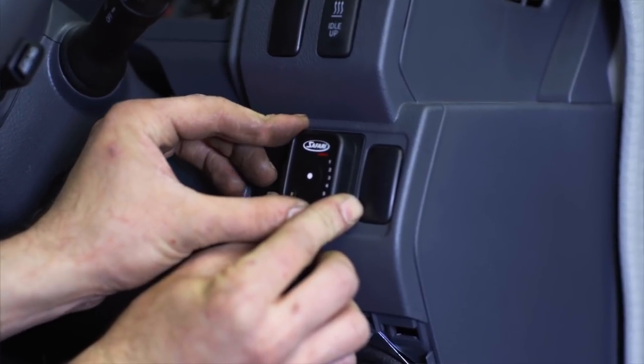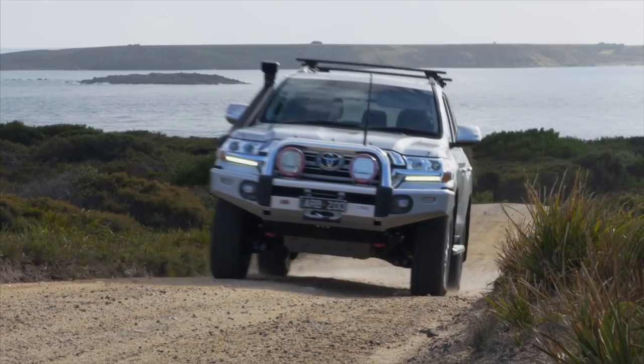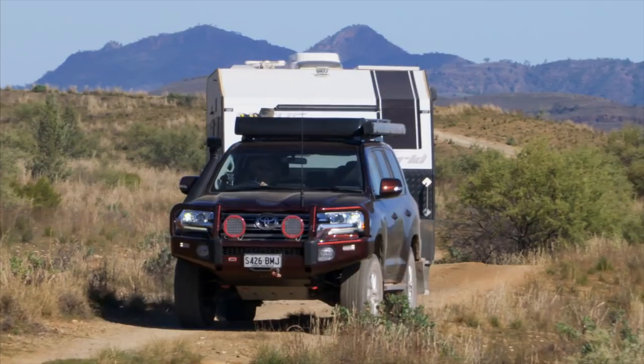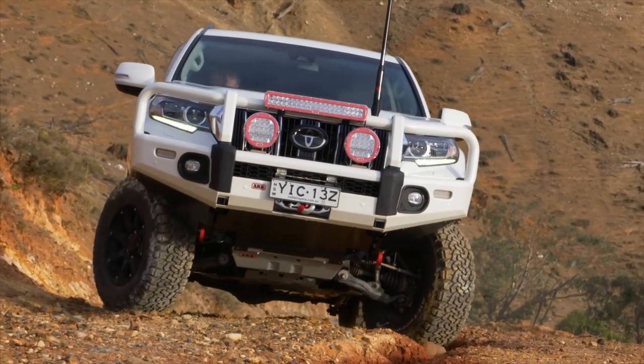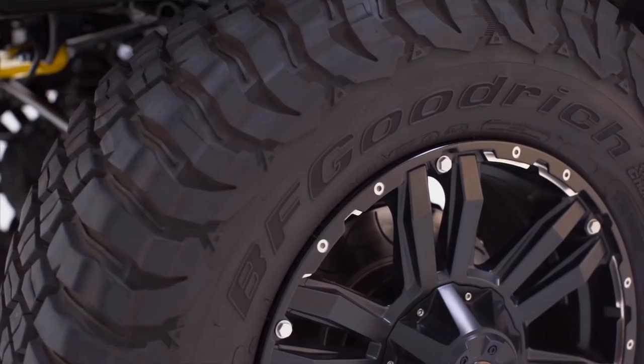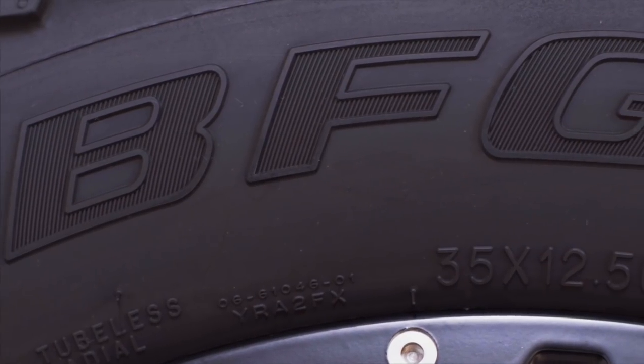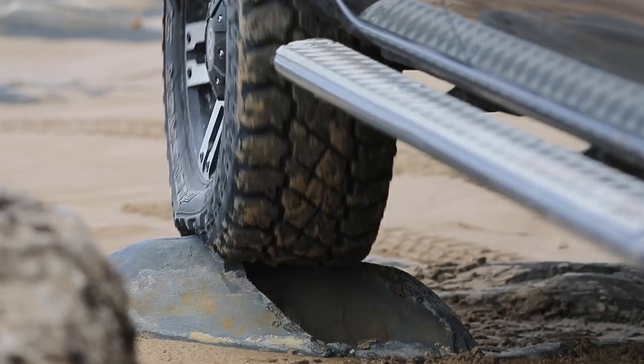A fantastic feature of the Safari Armax ECU is the five settings that are available. Simply at the press of a button, you can go from comfort, to sport, to towing, to traction assist, to completely back to standard form. The one I'm really looking forward to is setting number four — traction assist — where up in the hills, trying to get maximum traction in low range, you don't want really quick pressure on the tyres; you want a gradual application of power.